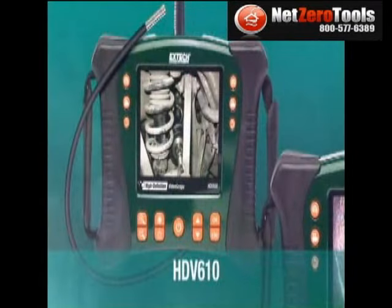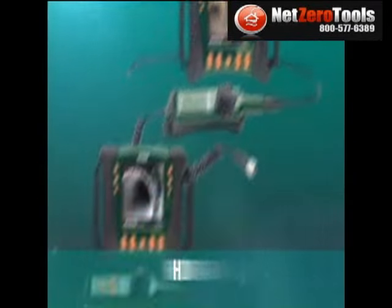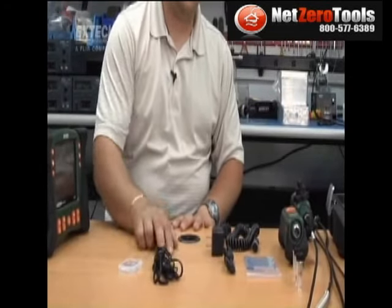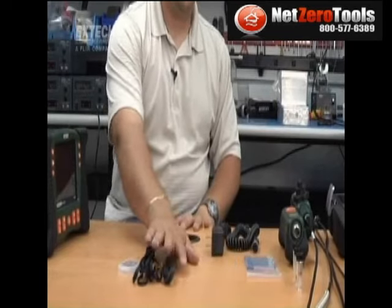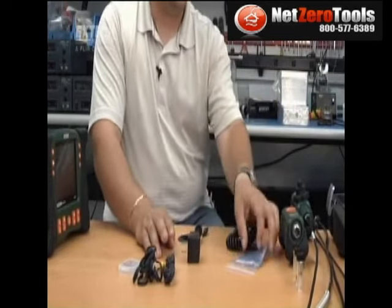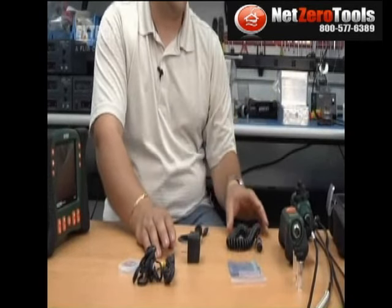So can you tell us what comes in the kits? The HDV600 series has four different kits: the HDV610, 620, 640, and 640W. Every kit comes with the main unit, a 2GB SD card, a video out cable, a USB cable to access the SD card, a power adapter, a cleaning kit, and a patch cable. This is common for all the kits.